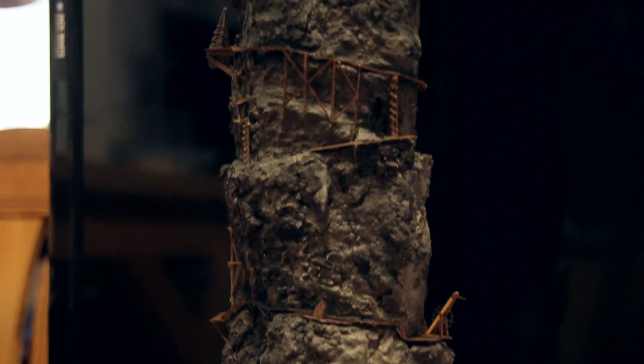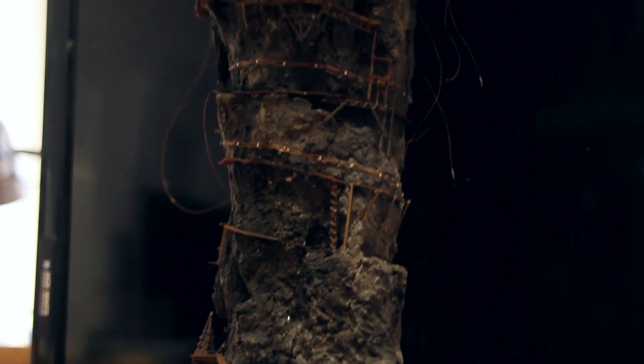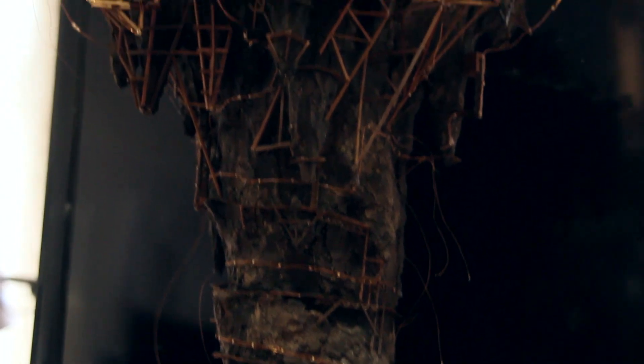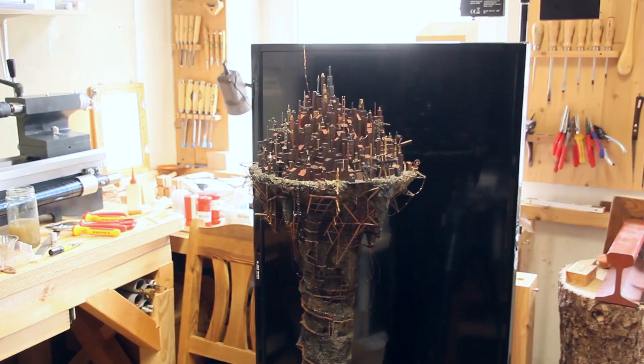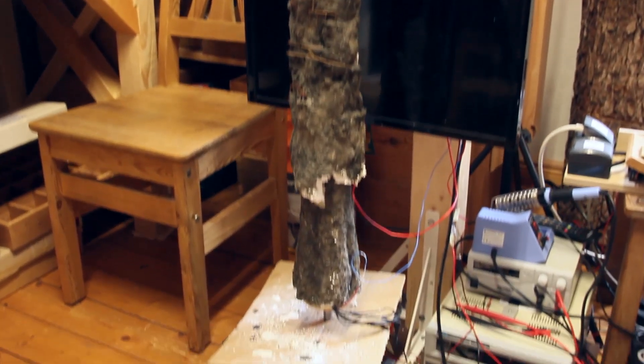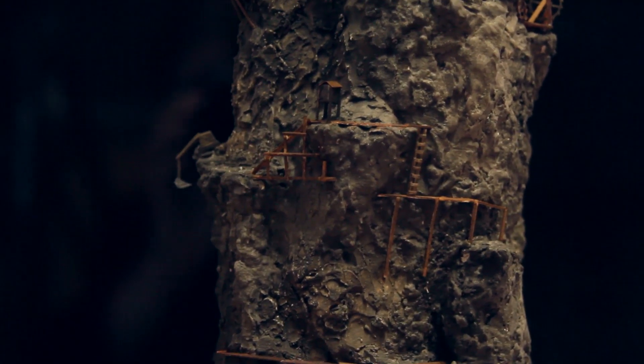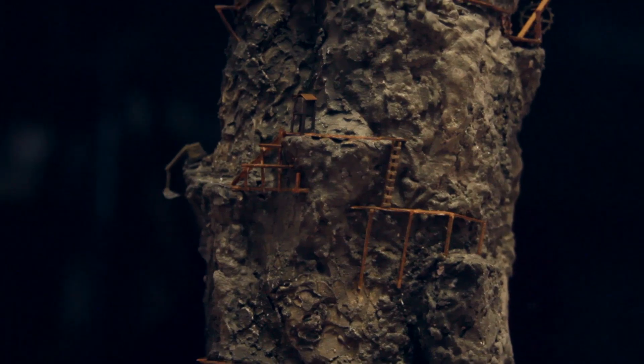That's something to look forward to, but other than that there's not too much to talk about on this right now. It doesn't feel like a lot of progress, but we were working on this about three days a week for the entire month. Miniatures like this just take a lot of time, and I can assure you we will be extremely relieved when this thing is done because it's very tedious and not very exciting.